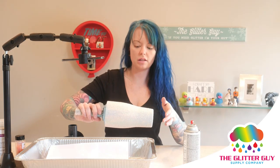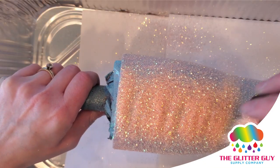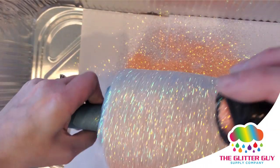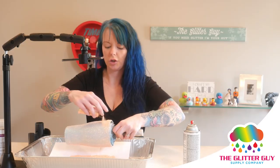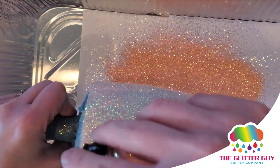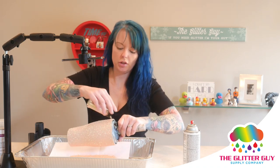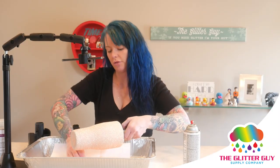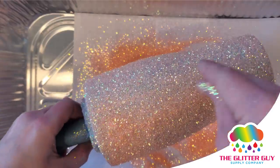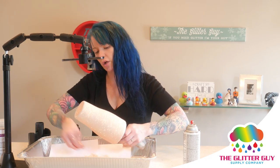Now that we have a nice even layer of spray glue, we're going to do the same thing we did with Mod Podge and get the glitter on there as quickly as possible. I like to turn my cup a little toward the side that has no glitter on it yet — I just think it helps a bit if the glitter falls on there as it's falling to the ground. You'll definitely come up with your own little tricks as you do these on your own.